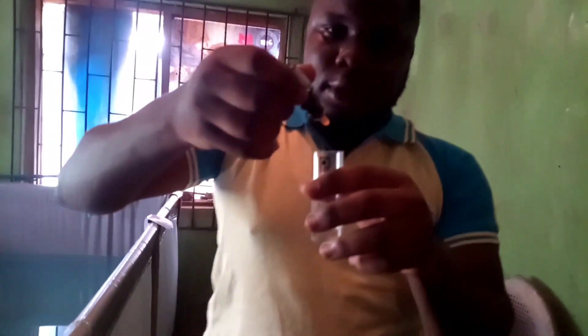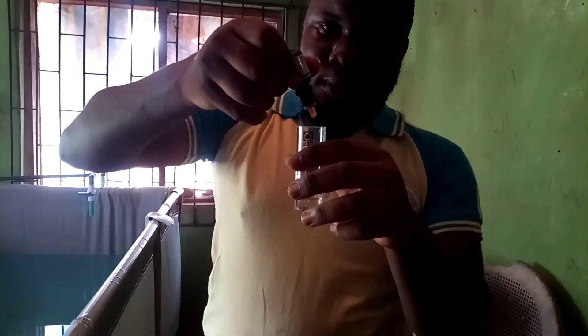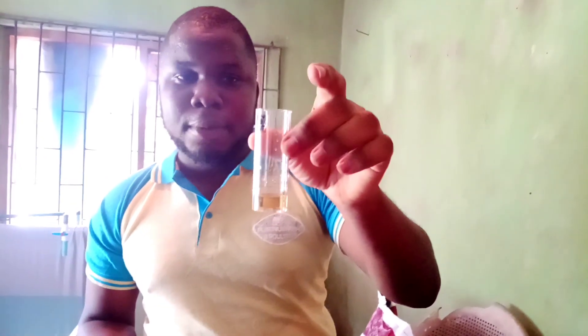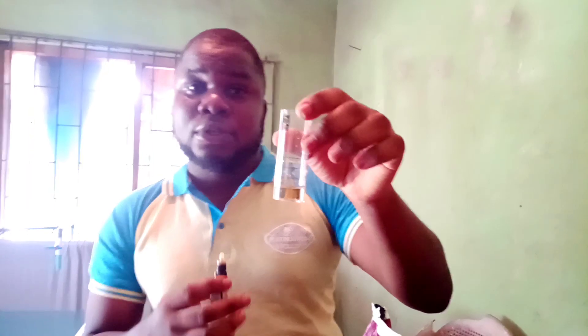I'm going to put just 4 drops — 1, 2, 3, 4. Four drops. Then I will shake it. I'll leave it for about 3 minutes. Whatever color it produces, I'll check the chart and see how it looks.